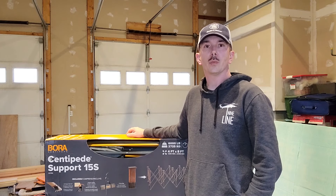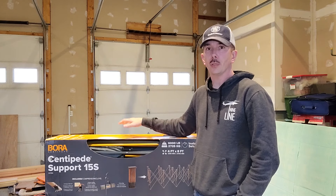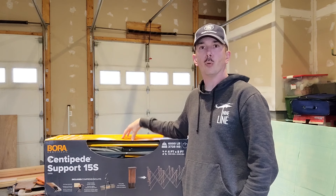Hey, how's it going? It's John from the Bankston Woodshop and today we're going to do a product review on the Bora Centipede.